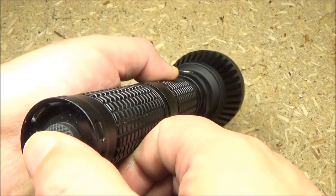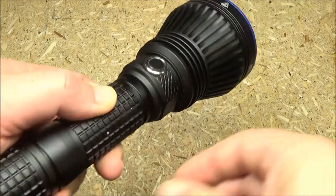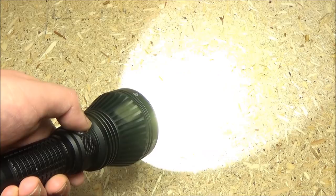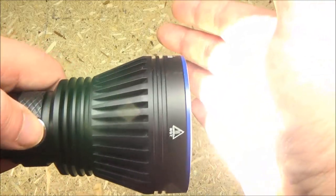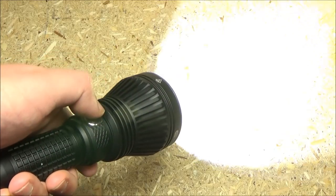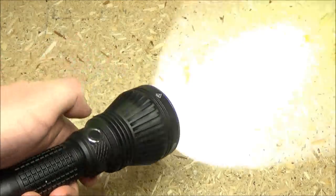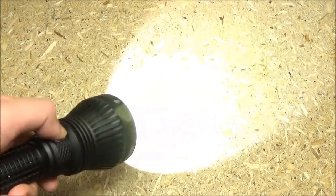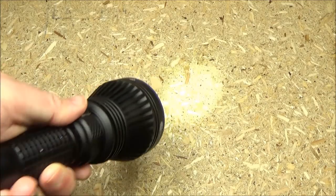So how does this work? To turn it on or off, you press the tail switch. Once it is on, you can go through the first three brightness levels just by pressing the side switch, and a quick double-click for the turbo. Strobe warning — a very quick triple-tap will bring up strobe. You have to do it really quickly. This has no memory function, so when you turn it off and back on, it will always come back in low mode.